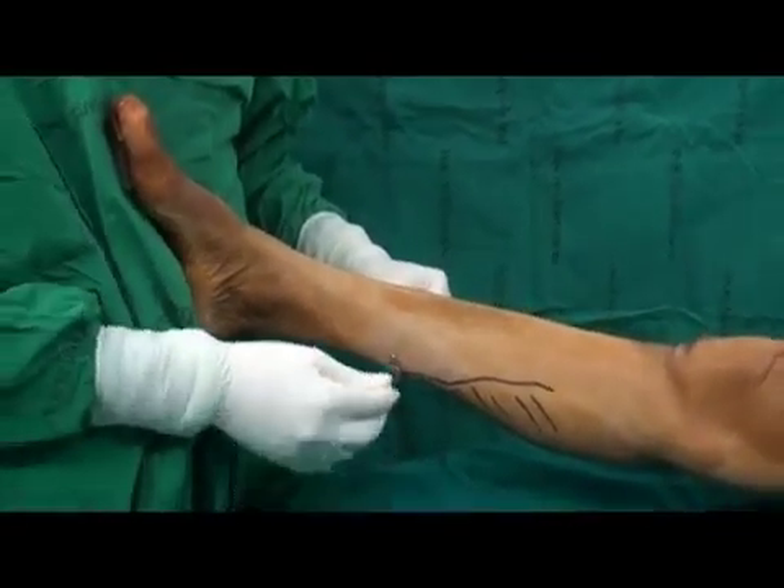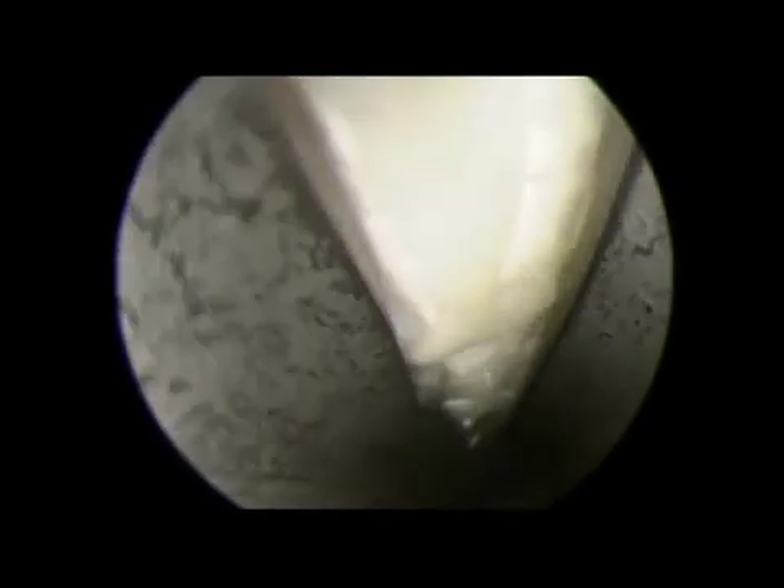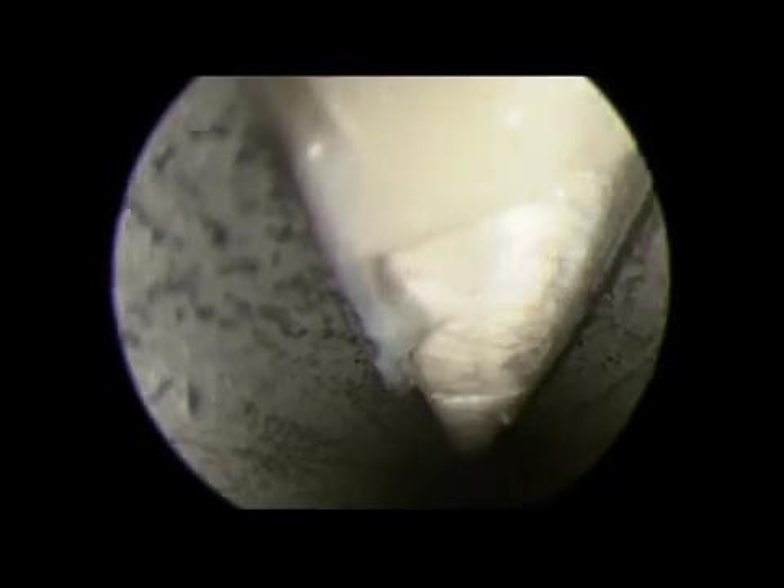A blunt Q-tip is used to clean the blood. A camera is introduced from the medial portal. The gastrocnemius fascia is then demonstrated from medial to lateral direction, and can be further observed by moving the ankle up and down.